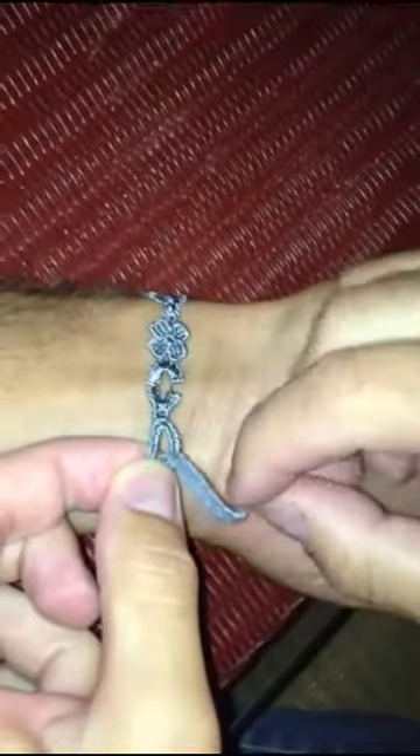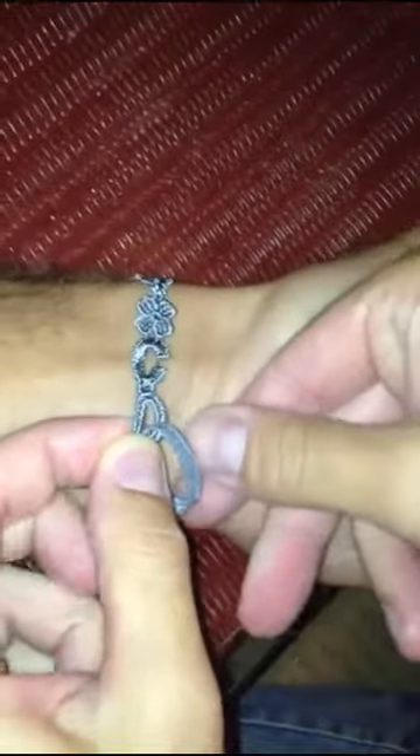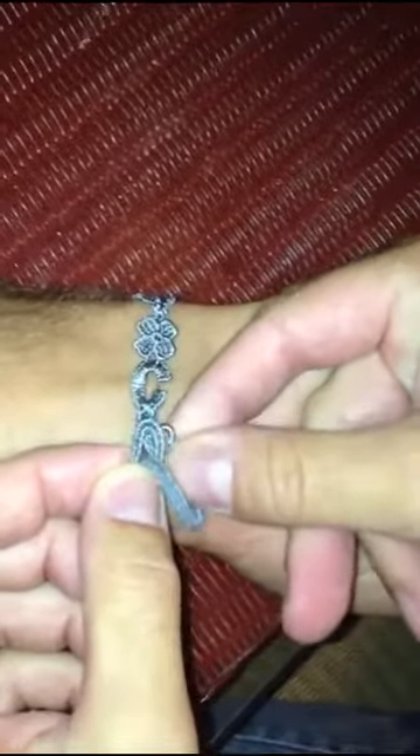Make sure you have an original bracelet. Tie the rope through the first hole. Once you do it one time, make sure to do it a second time.